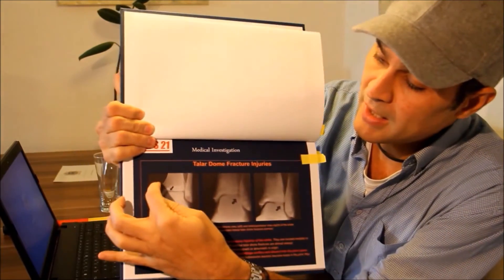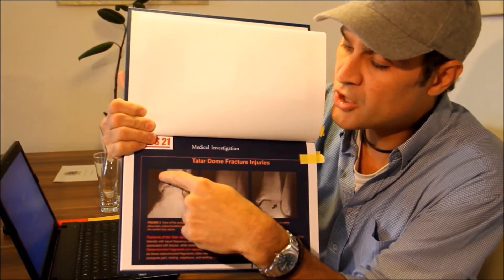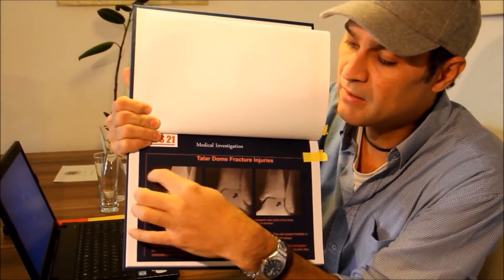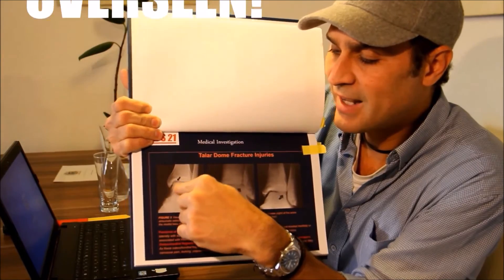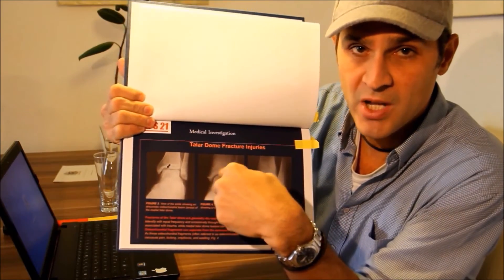If someone kicks you there with enough strength, it can actually break the tibia or fibula bone in one shot. And not only that — if it's a middle-speed kick, it could make micro-fractures there. Those micro-fractures can stay inside the joint and give you a really bad time. You can be injured for years with this.